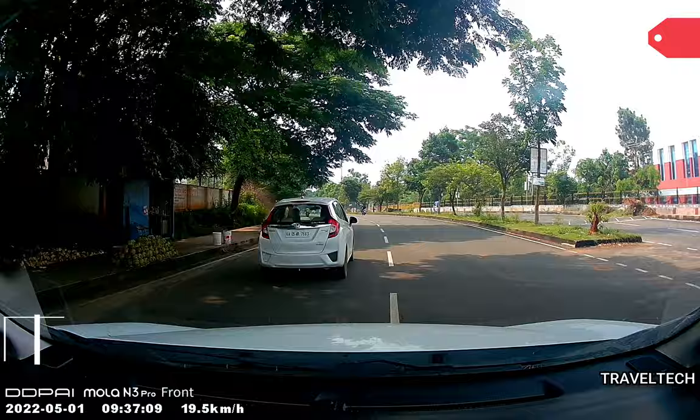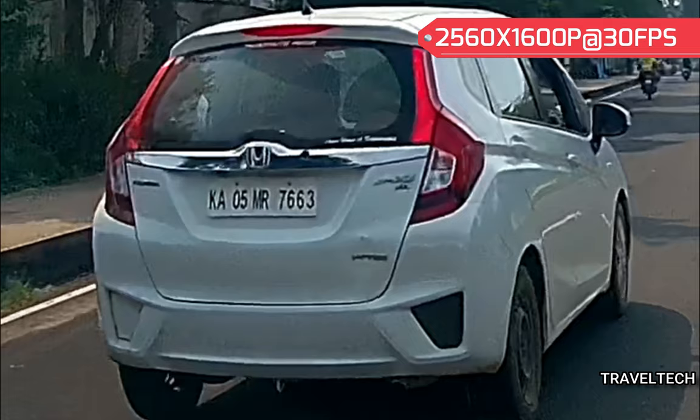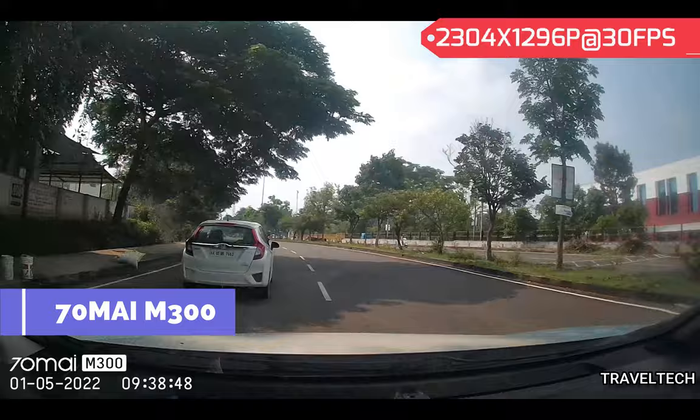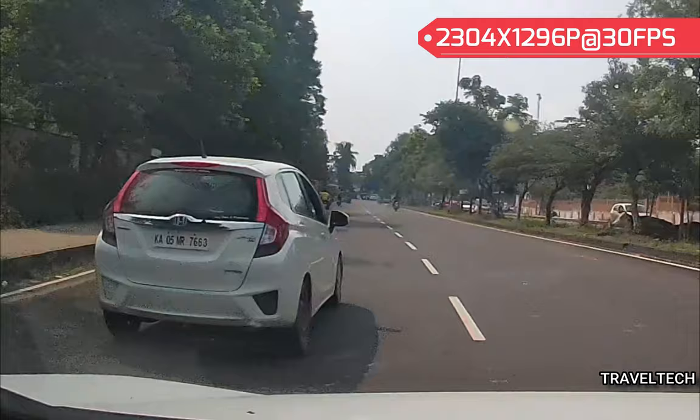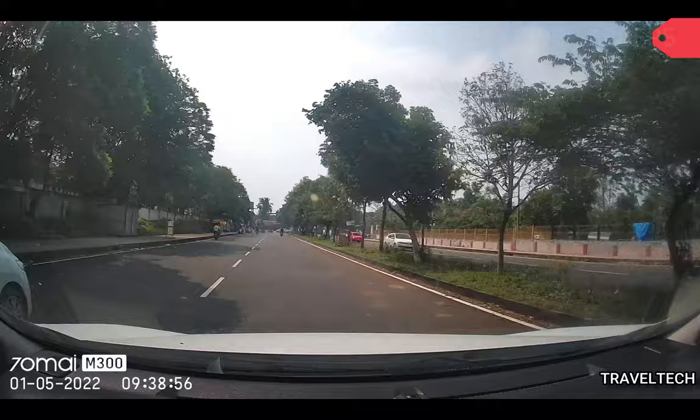This first footage is of the DDPI MOLA N3 Pro. This dash camera offers really good video quality — zooming in on the number plate, you can see the numbers and letters are clearly visible. This is the kind of dash camera you should be having in your car. Now trying out the 70Mai M300, the picture quality is a bit overexposed, and zooming in on the number plate, you can see some pixelation near the rear bumper. The numbers are still legible but not as sharp as in the DDPI MOLA N3 Pro.